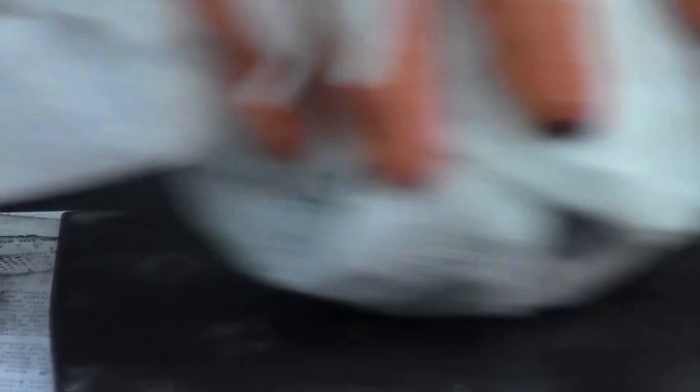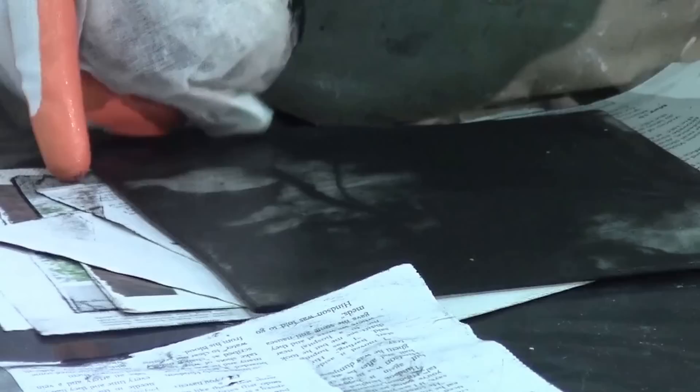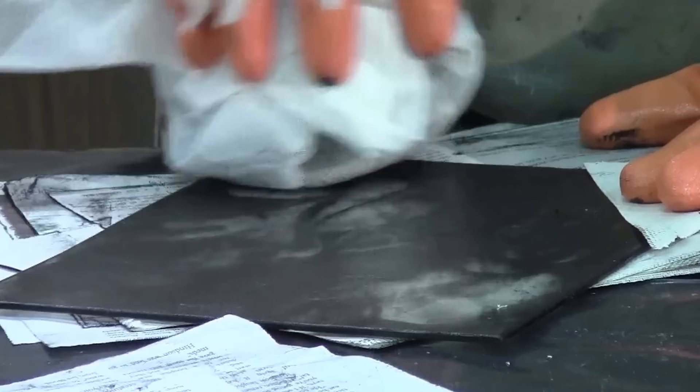I'm going in little circles, pushing that ink down into the crevices. As the Tarleton gets dirty, just throw it away. If you can keep the back side of the plate clean, it just saves you a little bit more work.